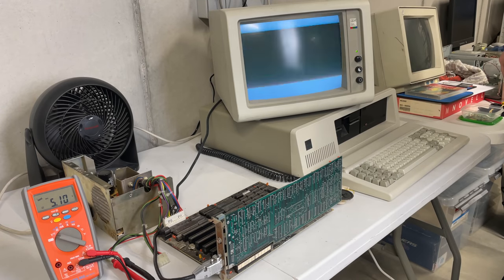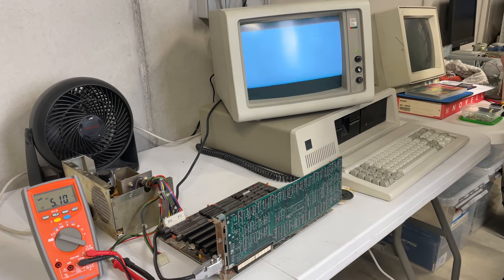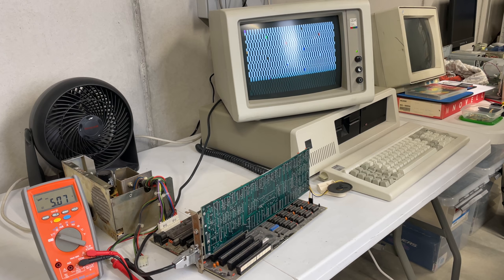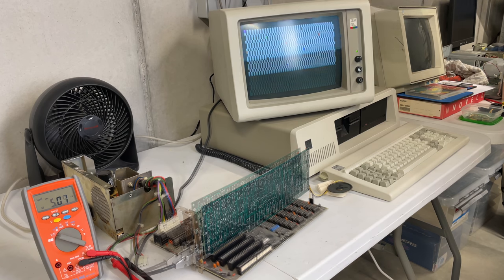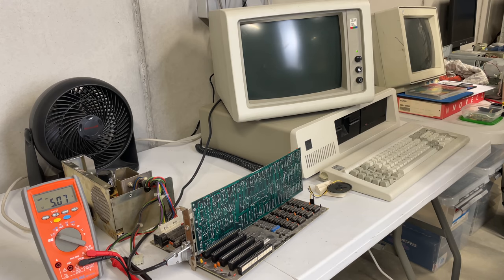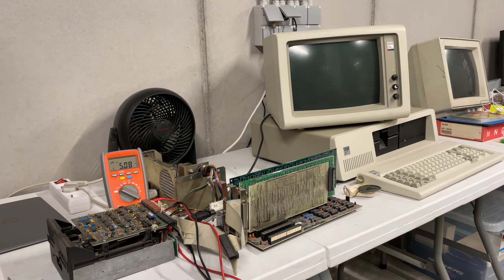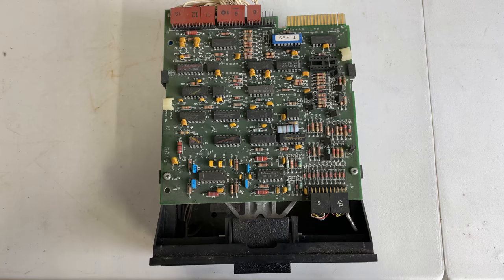With only the CGA card installed, I got the long beep followed by two short beeps, which indicates a video issue. I tried a different slot and the situation improved a little bit. After reseating the character ROM chip on the CGA card, the card seems to be functioning okay. There are a couple of errors, but that's related to the fact that there is nothing else attached and the memory expansion isn't installed.